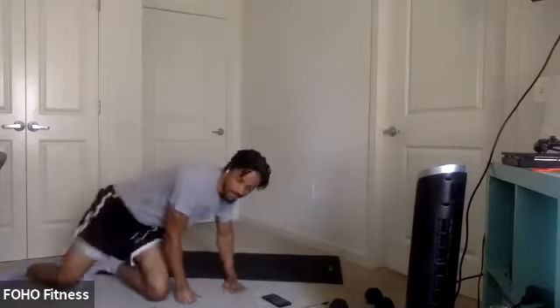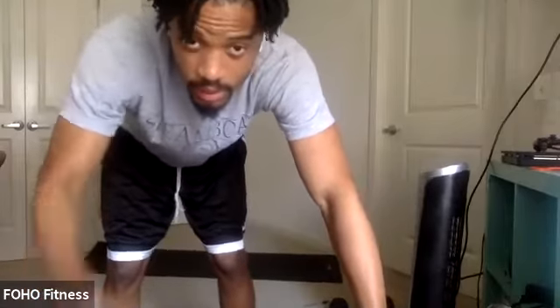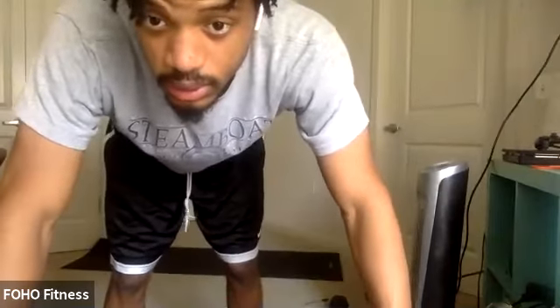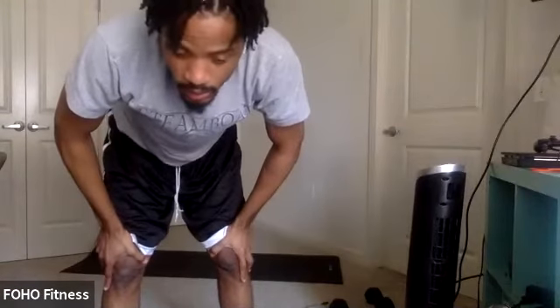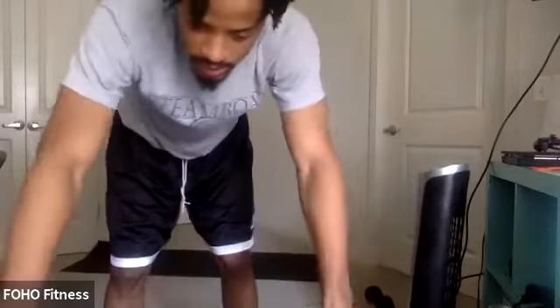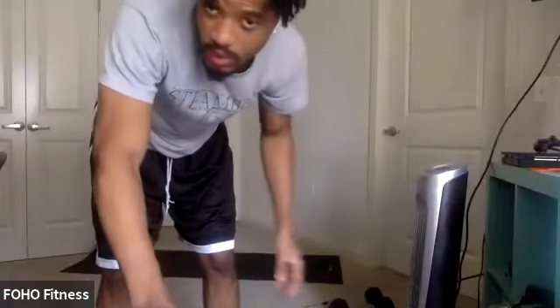All right, star plank hold. Finish strong here. Three, two, one. Let's go. Nice and controlled. Nice and contracted. Engaged. You only got 10 more seconds. In five, four, three, two, one. And relax.